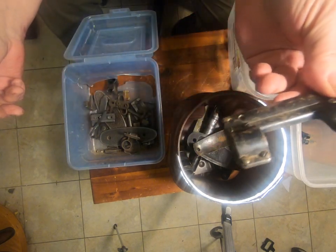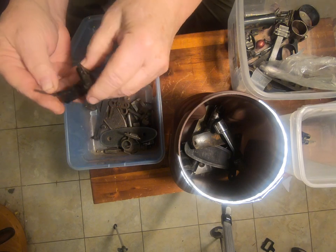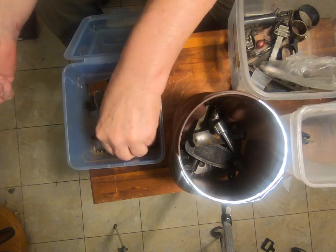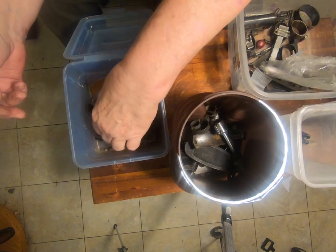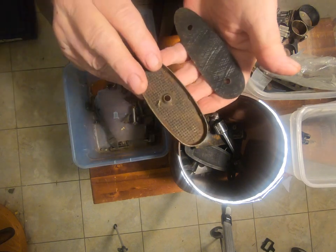Rings for some kind of scope I'm getting. Sight gizmo. That's probably the clip that holds a ring on. That's a weird looking ring. Look at that.